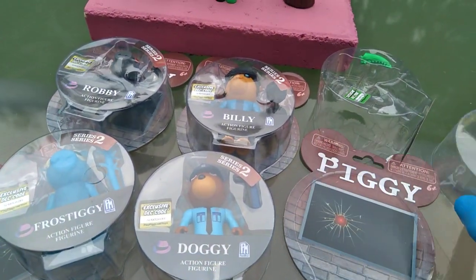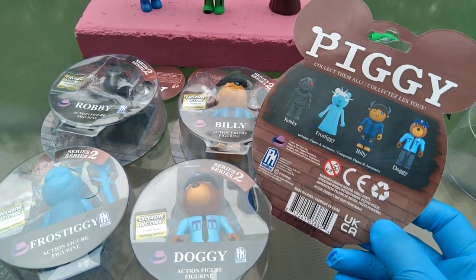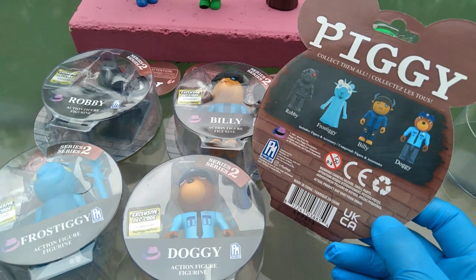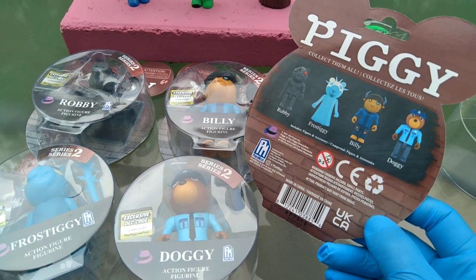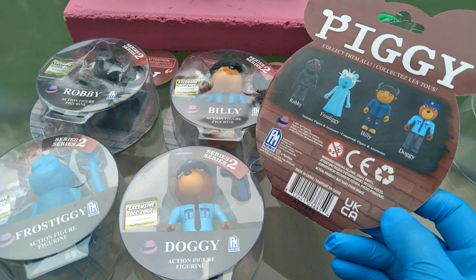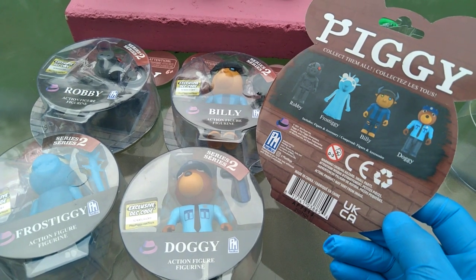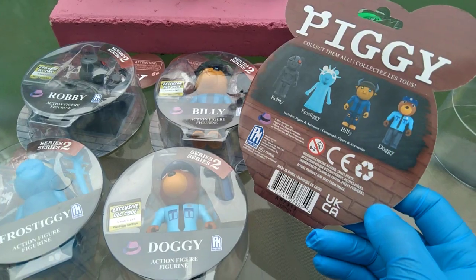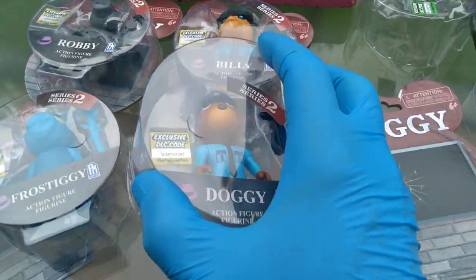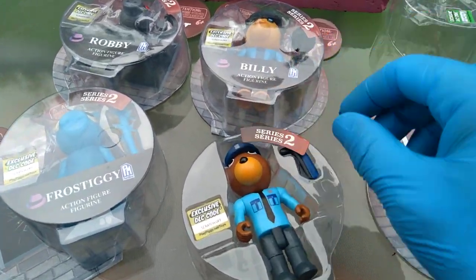Alright, who are we getting in Series 2? They did put names on them. Robbie — will he look like a robot? Frostiggy — he looks like a frozen angel pig. Billy — I was supposing he's a goat like billy goat, but he's also like a policeman because a billy club is the baton stick a policeman has. Then we got Doggy — he looks like a security guard, but maybe he's a policeman. Let's do Doggy, and I'll share these codes in upcoming videos.